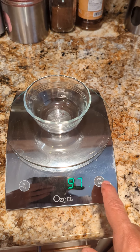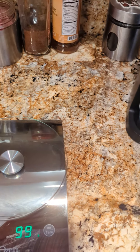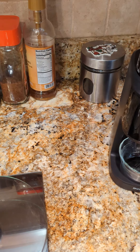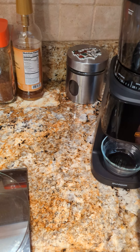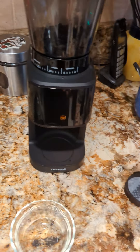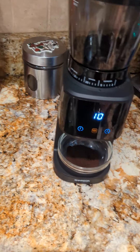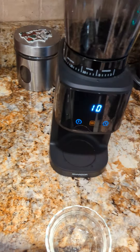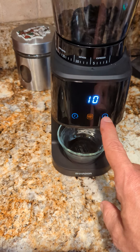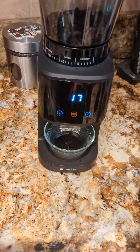Let me show you how it operates. I'm going to zero this out — it's set to grams. I've got some beans in here from earlier this morning. I want to turn it on — I'm afraid if I turn it on it's going to start grinding immediately. And there it goes. So I want to do some grinding into an empty bin, so I'm going to turn it up to about 17 seconds.